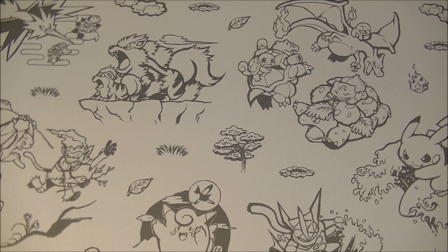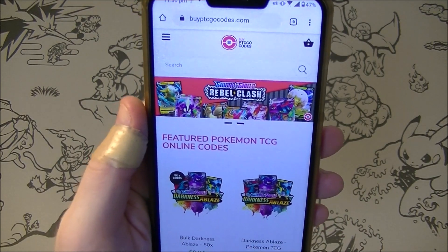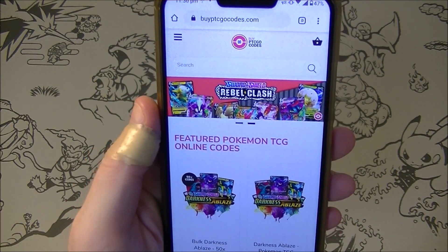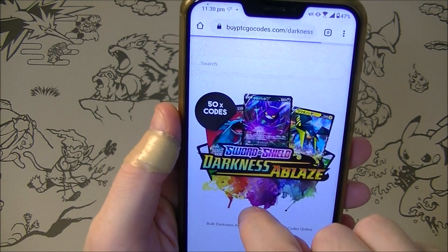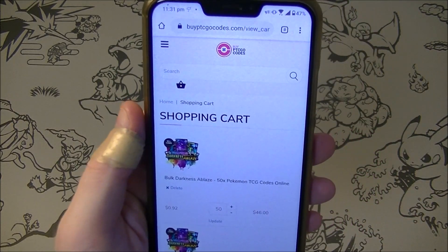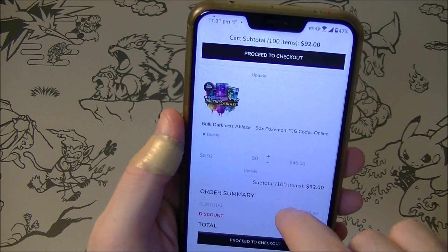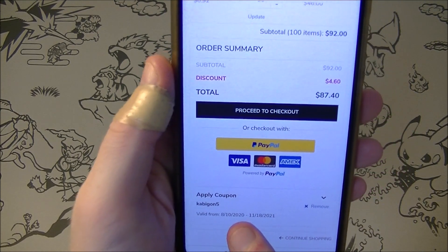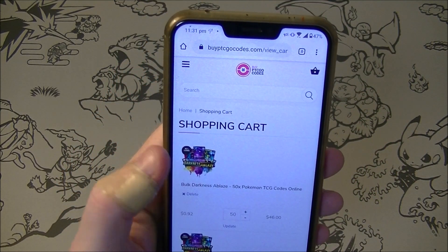What is up everybody, HungryKabigan here. This video is brought to you by BuyPTCGOCodes.com. They are sponsoring us. They've also given me a nice little promo code so if I want to add these to my shopping cart, yes I want 50 Darkness Ablaze packs please. I already have 50 in there and I've already applied my coupon code KABIGON5 to get 5% off, so if you're interested in codes please check them out and tell them I sent you.